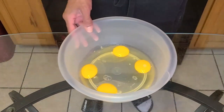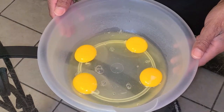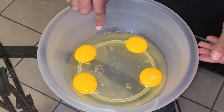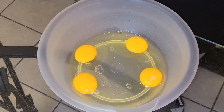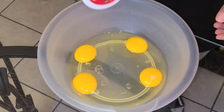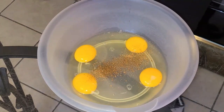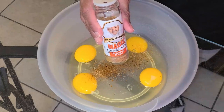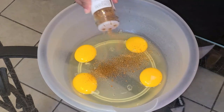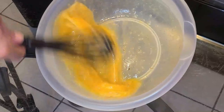Let's get started with the egg batter. In this medium sized bowl I added four large eggs at warm temperature. To that I'm going to add about one fourth to a half teaspoon of Tony Chachere's Creole seasoning and one fourth to a half teaspoon of Chef Paul Prudhomme's Seafood Magic. I'll go ahead and give this a quick stir.